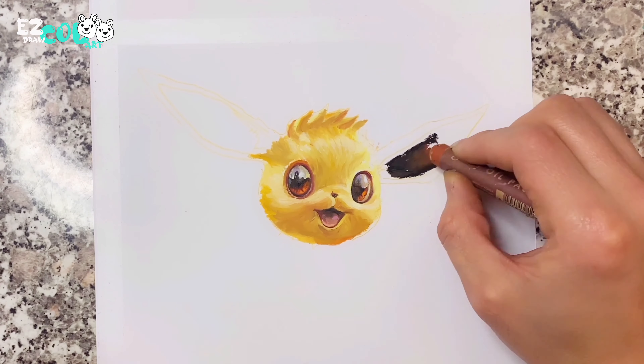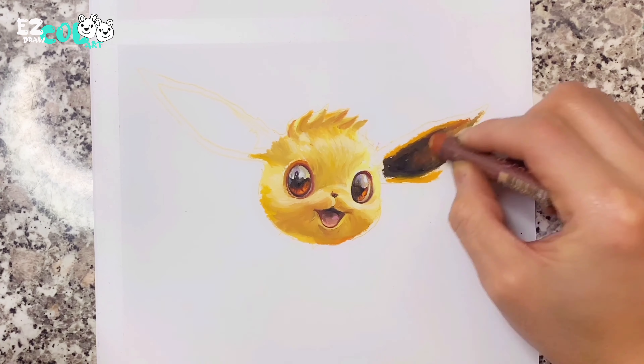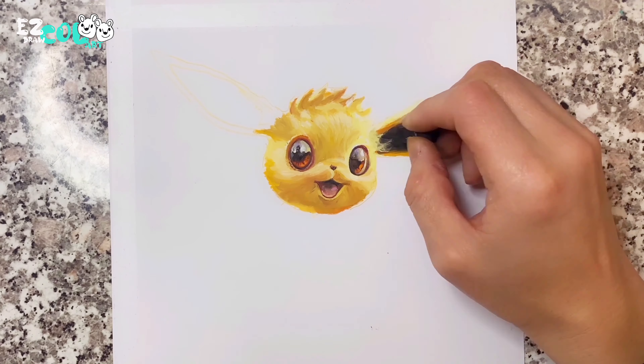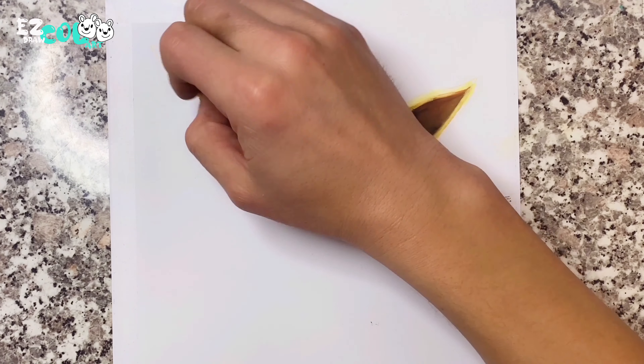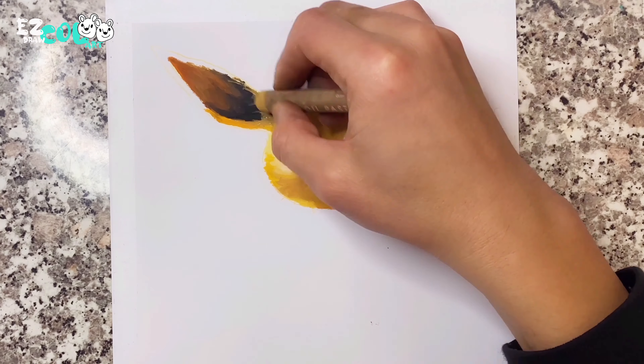Then I start to draw Eevee's long ears which are like the rabbit's long ears. Now, Eevee's face is finished.